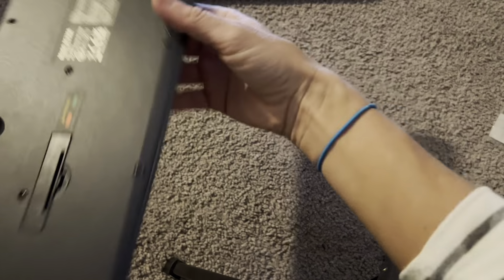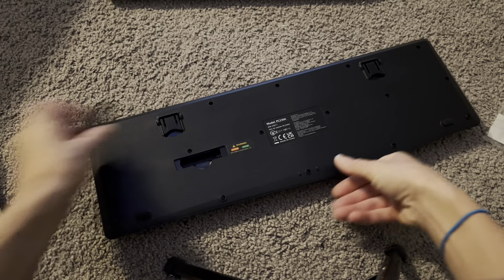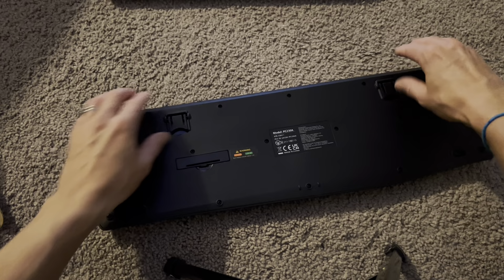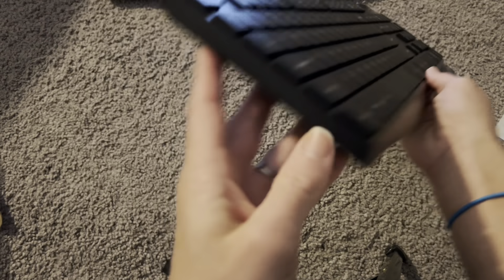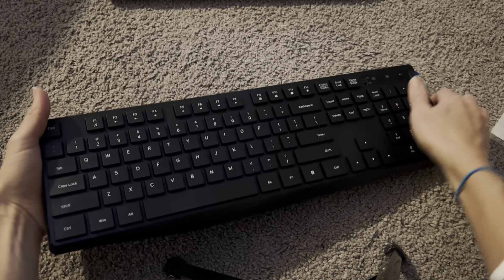Let's check out the back. It does need one triple A battery, which you're going to put in right here, so you will need that. But one triple A battery is going to last you a really long time, so super minimal — you don't really need much. And then right here are two little feet. If you want to flip those up, it's going to give the keyboard a nice angle, like a little stand so that you can get it at the perfect angle for typing.